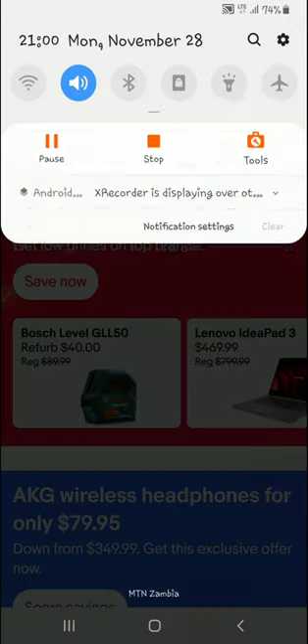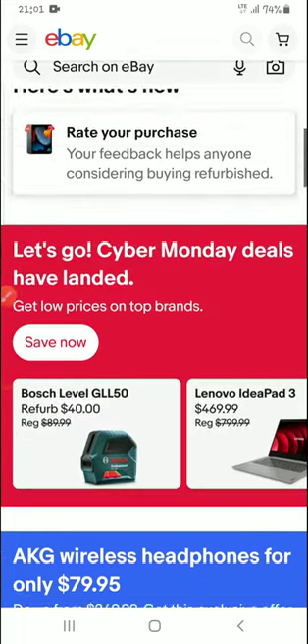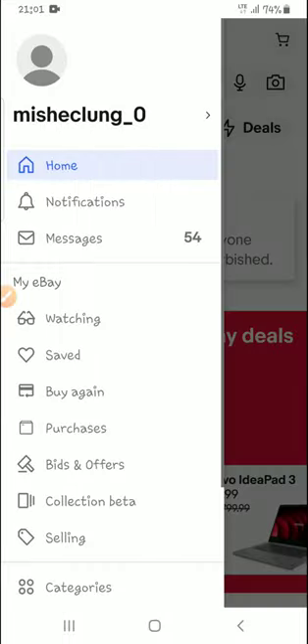I need to make sure I've researched the item, found the item I want to buy, and checked whether the shipping address is 'collect.' I also check the payment method — if it is collect. Once these are in place, we can go ahead and do the purchasing.